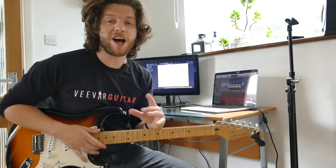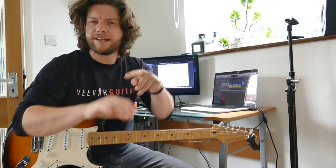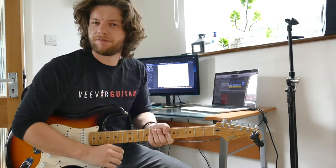A couple of things to understand first: how we annotate our right hand, or our picking hand. We see the letters P, I, M, and A used a lot. That's from Spanish — pulgar for thumb, indio for index, medio for middle finger, and annular for ring finger. P, I, M, A.